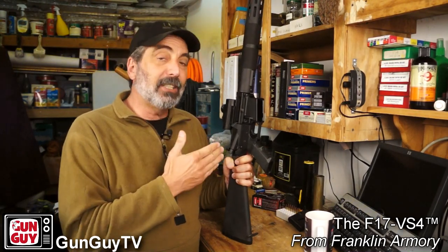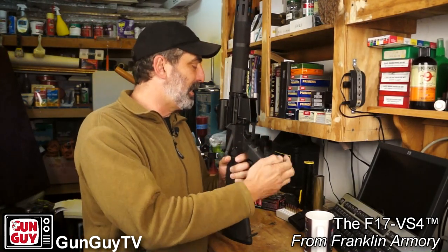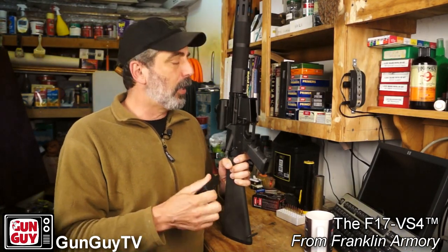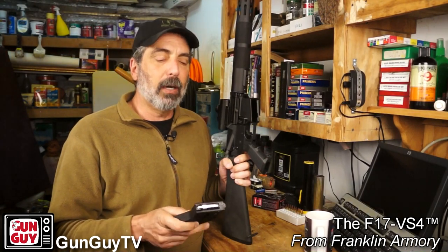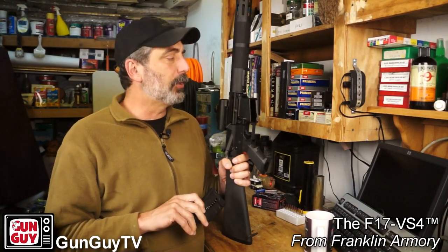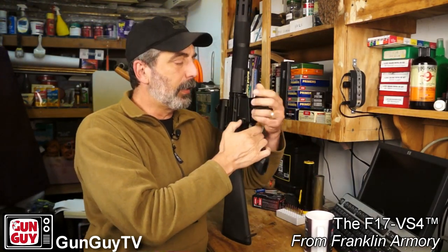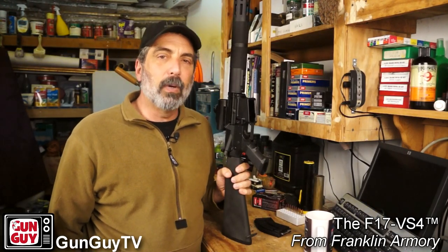Now for California — the nice thing about it is that since it's a rimfire, you get a standard mag release and a 10-round mag. So if you're looking for a rifle you can buy and use normally the way you should use an AR, this one will get the job done. Since it's a rimfire, at least as far as we can tell so far, it is not involved in the assault weapons ban. So you can have features on it, or have a regular detachable mag that you insert, push the mag release, and take right out — you can do that in California because it is a rimfire cartridge.